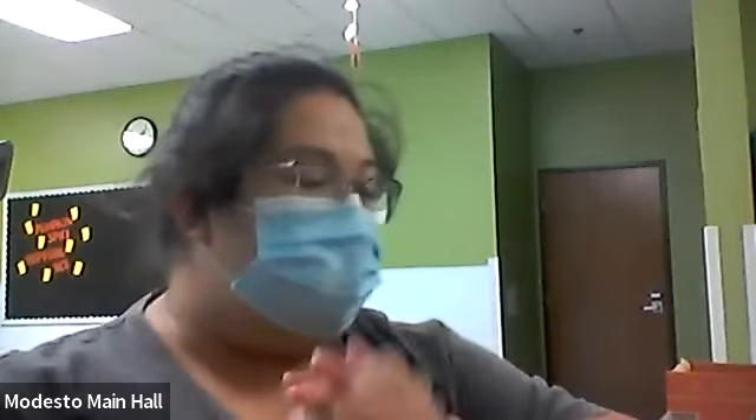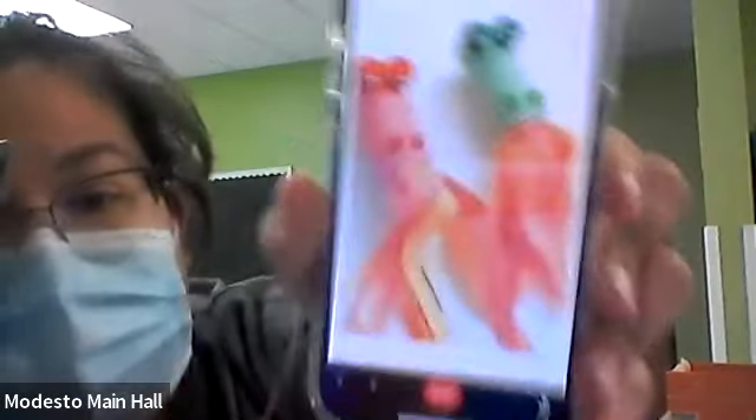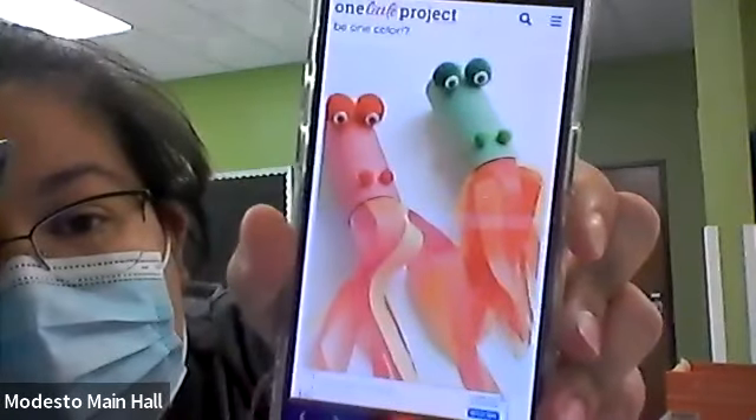Hi everyone! Today I am going to show you guys how to make a fire breathing dragon. And this is a picture of it — that's what we're going to make.